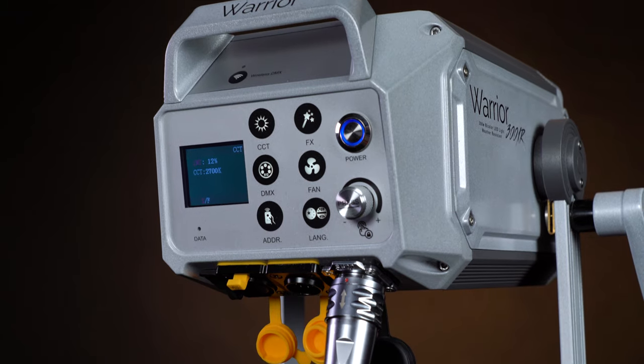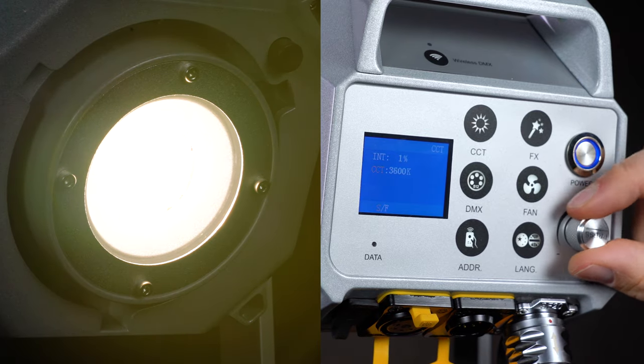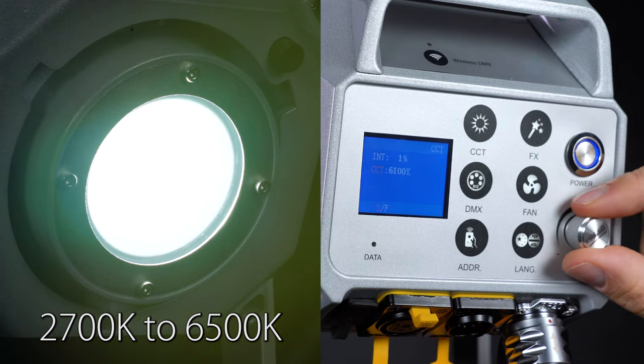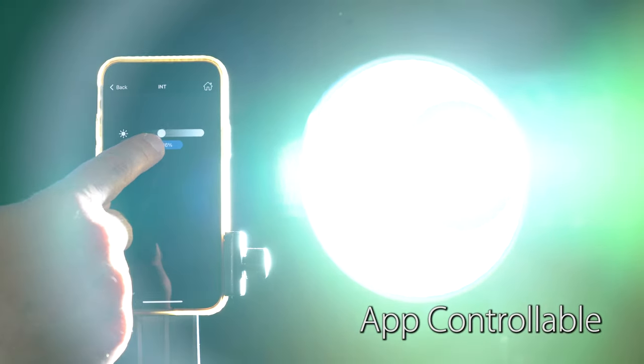Controls for both lights are on the back. Dim the lights from 0% to 100% by turning the dimming knob, and on the Warrior 300XR, adjust the color balance between 2,700K and 6,500K for a warm to cool look. Both lights can also be controlled remotely with a free phone app.